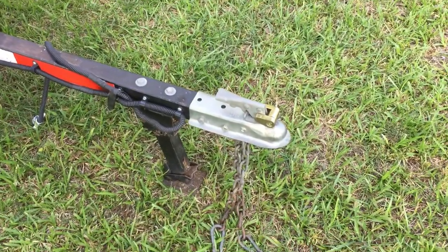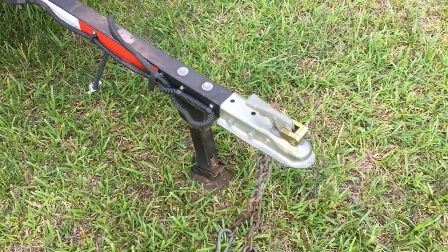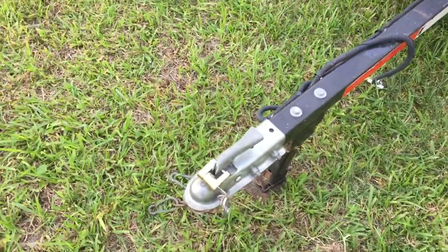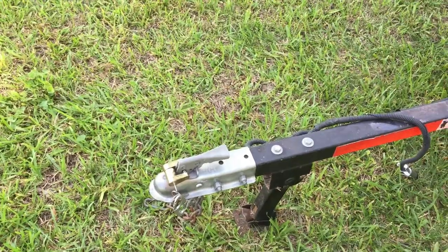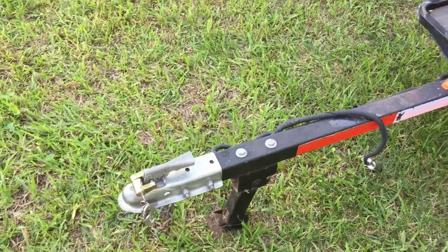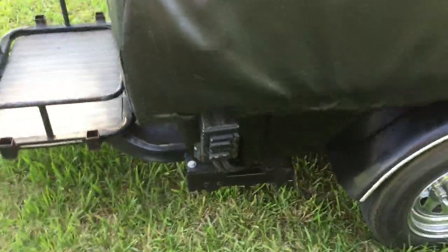It has a hitch that accepts a one and seven-eighth inch ball. It also has what's called a swivel hitch — a little portion that goes between the silver-colored hitch and the tongue — which allows you to pull it behind a motorcycle. As the motorcycle leans over, the camper stays flat.